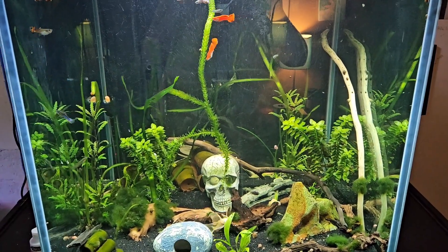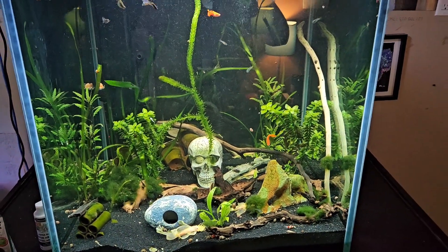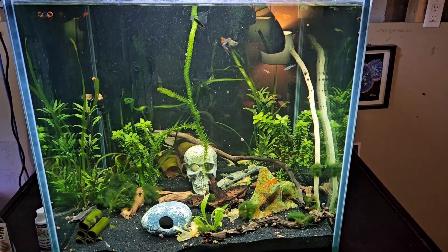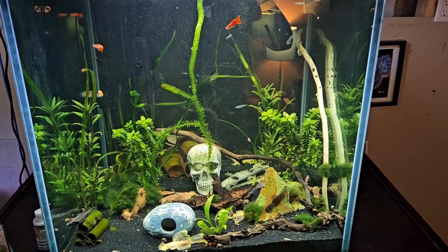On opposite weeks I change the filter media, and I just use some tap water conditioner to make sure that the tap water is good for the fish. I try to match the temperature and I just use five gallon buckets to do this.